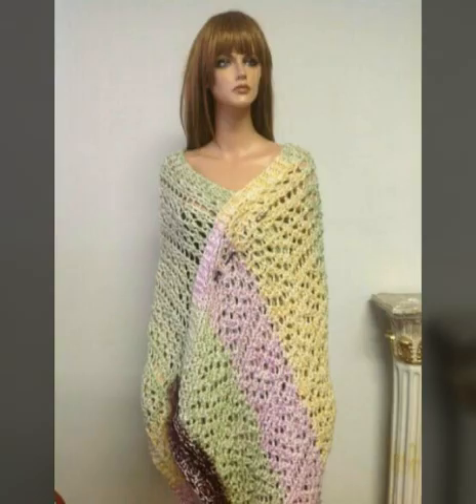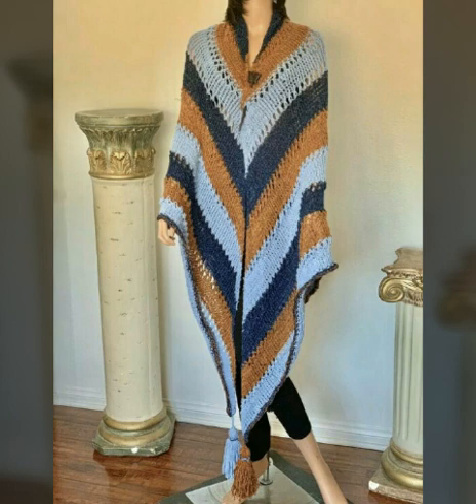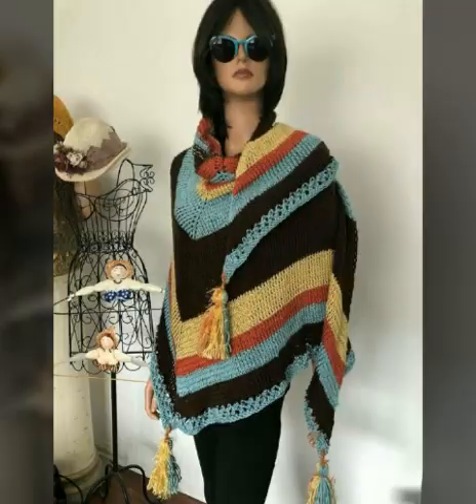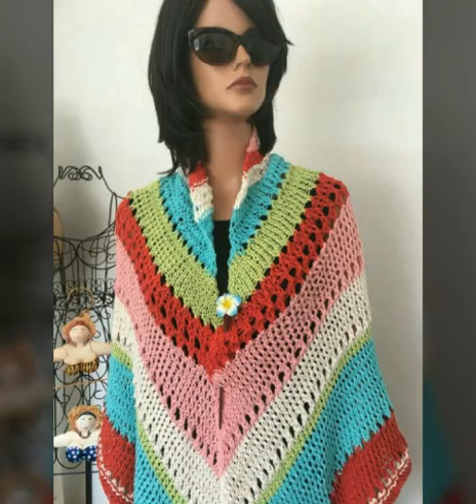This is a very beautiful poncho design. You will see the poncho style.